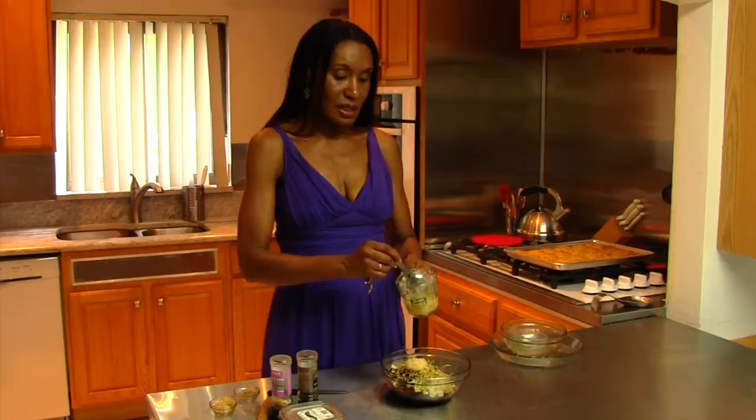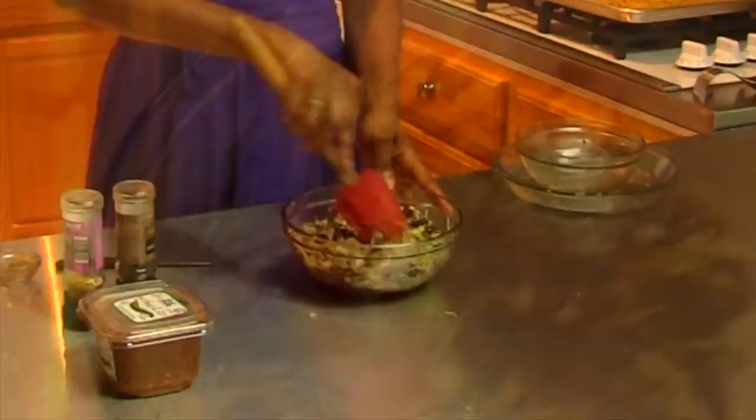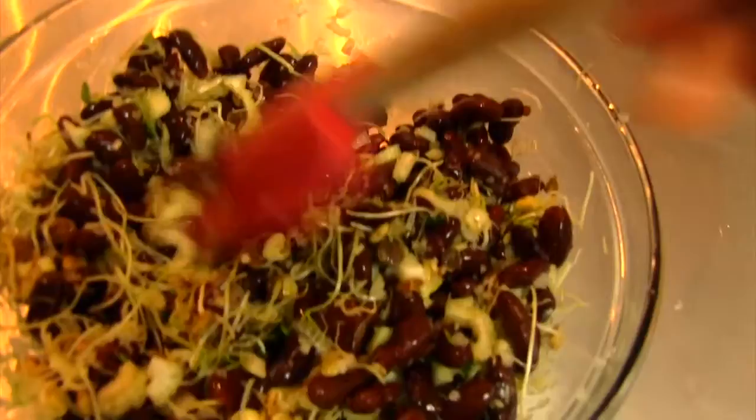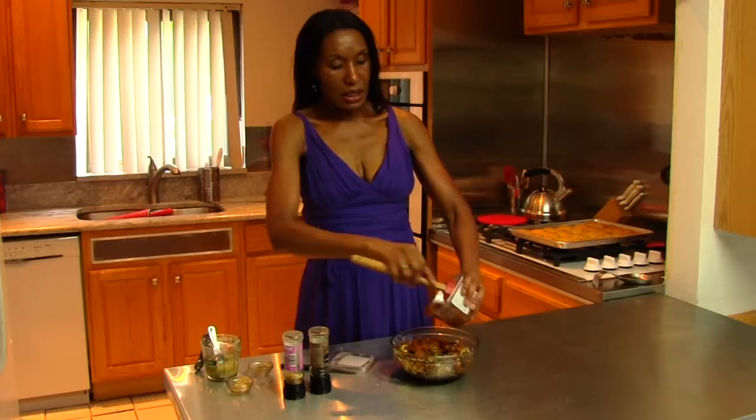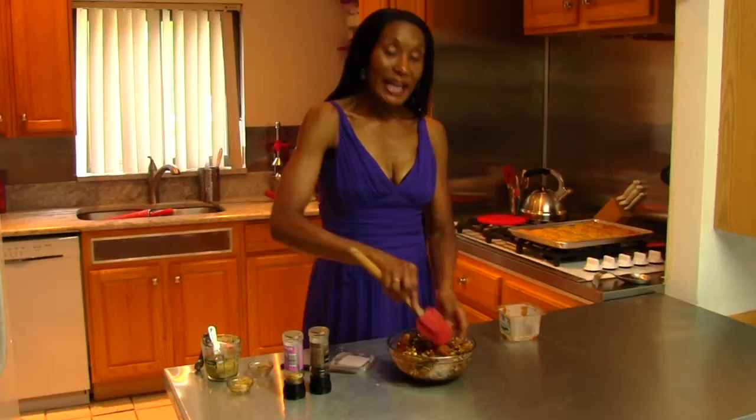We had about two tablespoons of onions in our salsa. And then lastly, we put our store-bought salsa in and mix this all together. My guests should be here shortly, but they're going to think I took all afternoon making this. And what? This took about five minutes to make.